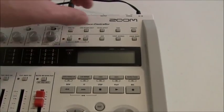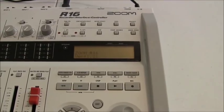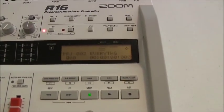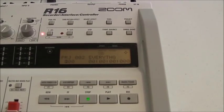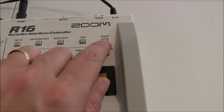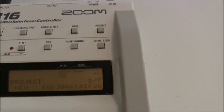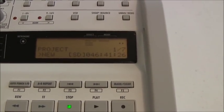I'm going to take you through a step-by-step process of how to record with the R16. To get started, first we're going to turn the recorder on. The power switch is in the back. You'll see the screen come up. Now we're going to start to record. We're going to start a new project, so first thing we're going to do is hit the project button. We hit the project button and you'll see 'new' come up.